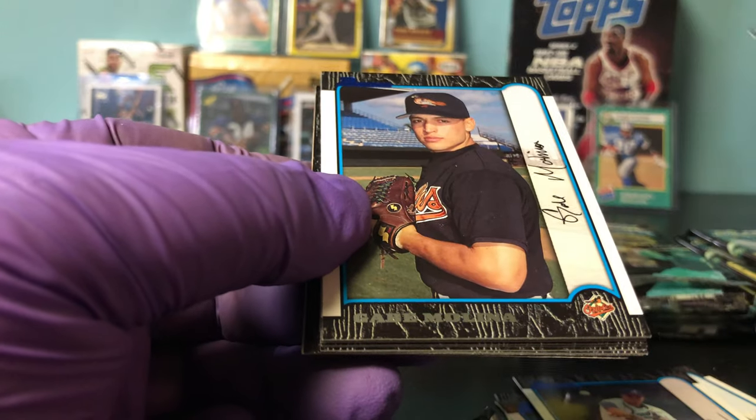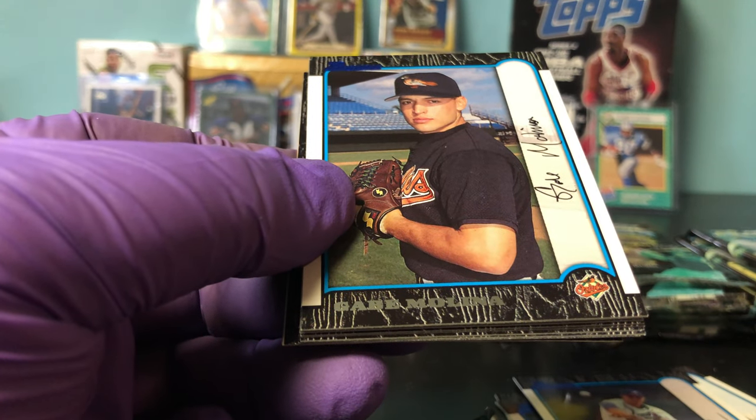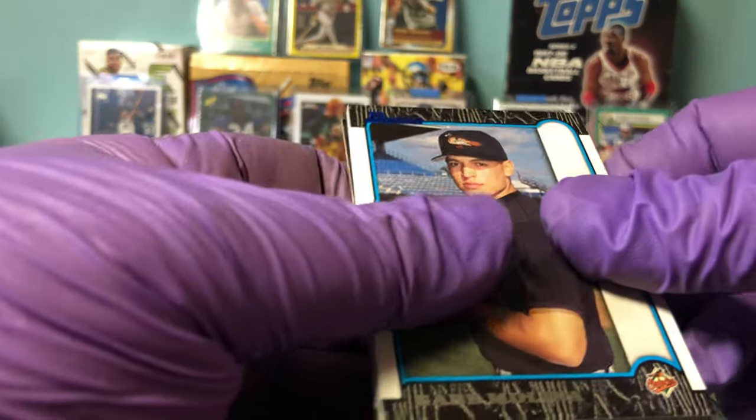Here we go. Raul Mondesi, red parallel. So there's a lot of parallels from what we see here — red. And they are sticking together, so hopefully they don't ruin the color.